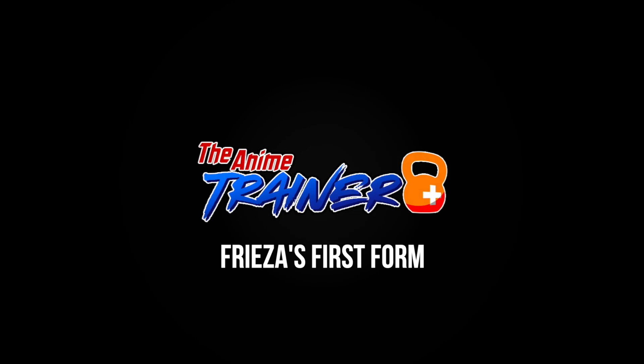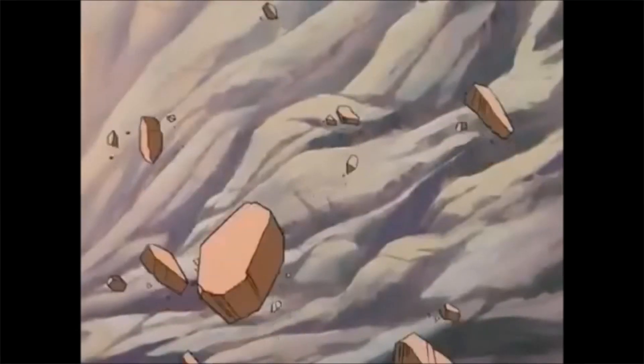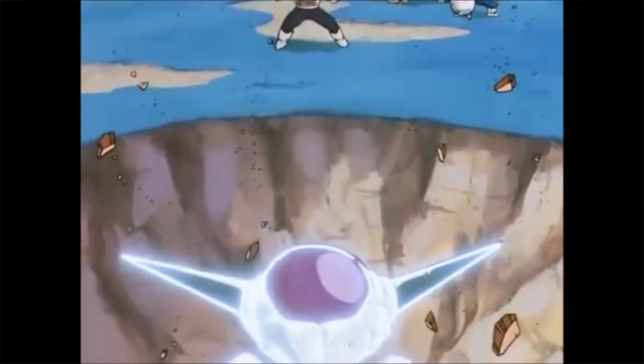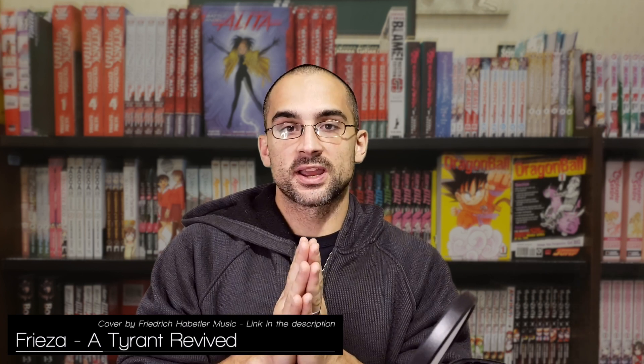This series of workouts for Frieza — essentially a Frieza program — will not be based on anything that we've seen Frieza do training-wise. However, it will be based on the forms that we've seen of Frieza, as well as the things that we've seen him do in combat.